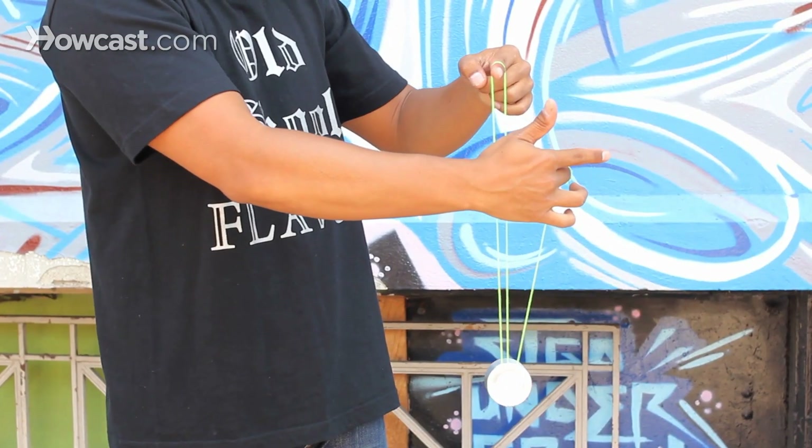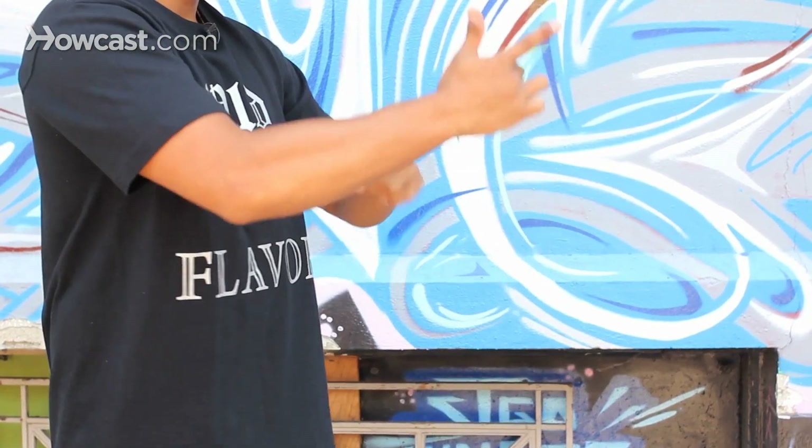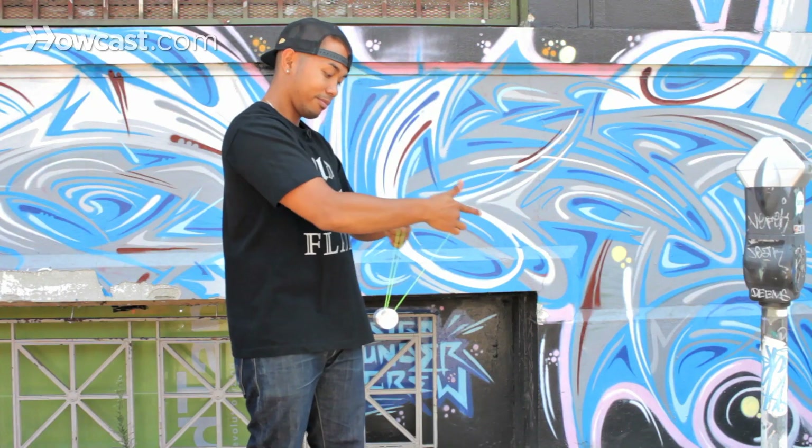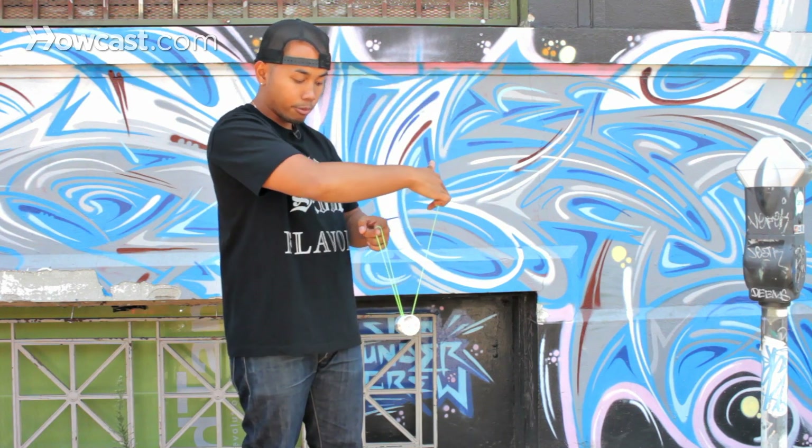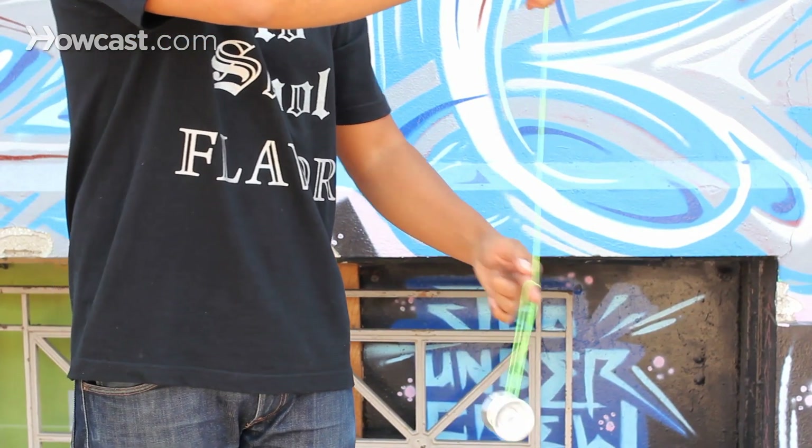You want to try to do as many rotations as you can. When you dismount it, basically you hop the yo-yo out over your left finger.